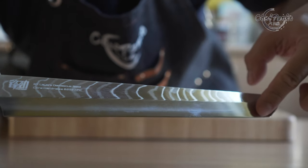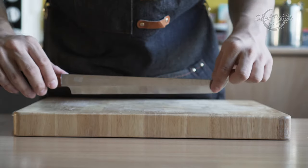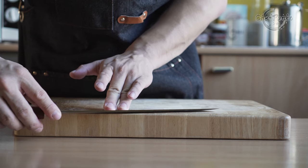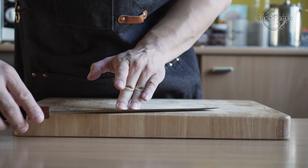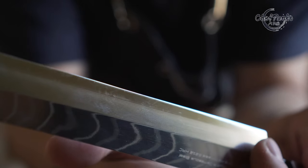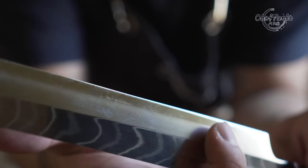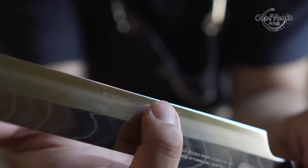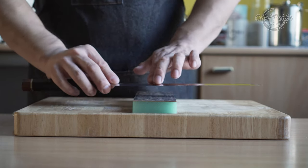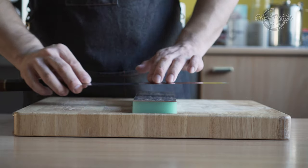If you put the knife flat at the shinogi line, the knife has a 10-degree shinogi face. However, they lifted the blade by 2 degrees, so you get a 12-degree single beveled edge. The flat side has a concave and is sharpened at 0 degrees — in other words, completely flat.